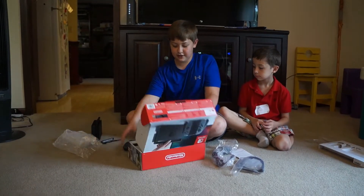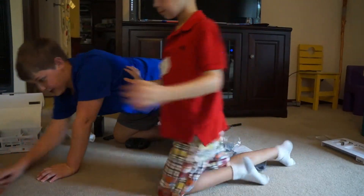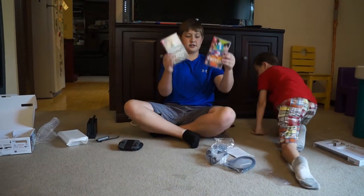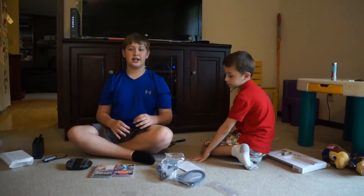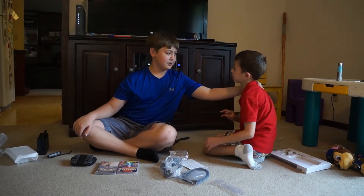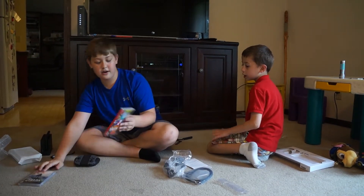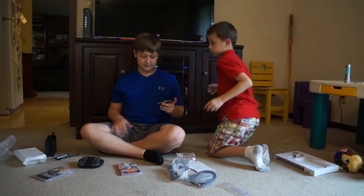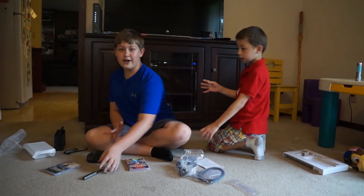Thank you guys for watching the unboxing. We got the Nintendo Switch — it's so fun. And by the way, we can actually do some gameplay already, because we got 1-2-Switch and Legend of Zelda: Breath of the Wild. I'm so excited. Thank you guys so much for watching. I also have enough money to buy Snipperclips. We have 1-2-Switch, Legend of Zelda: Breath of the Wild, and my brother is going to buy Snipperclips once he has a Nintendo Switch. Thank you guys so much for watching — bye!